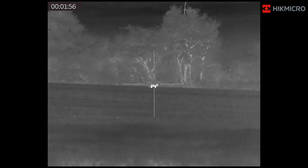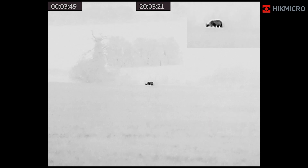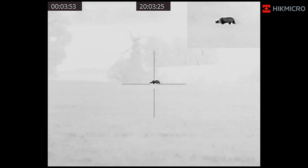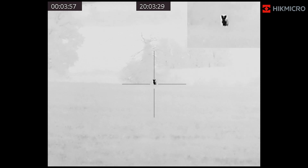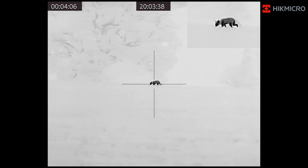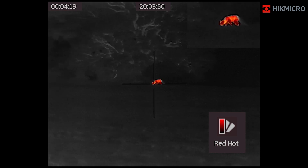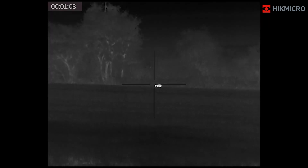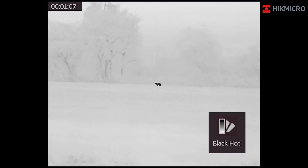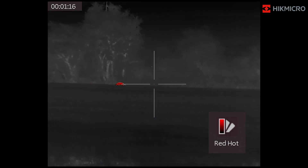Here we've got another fox at a similar distance in white hot again. There's more sky and a little less overall detail in this image, but the animal really pops out and we can still see the trees in the background and the grass — there's no mistaking it's a fox, and you can see the detail in the tail. The fusion image also offers a lot of clarity. You can see the fox is on top of a hill, so you wouldn't be taking a shot here, but the detail in the trees gives you a real sense of scale. And here's another clip — probably a little further — cycling through the different color profiles so you can see how they display. Still able to see a lot of detail in the trees behind, and still clearly identifiable.